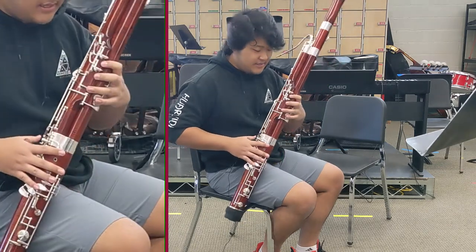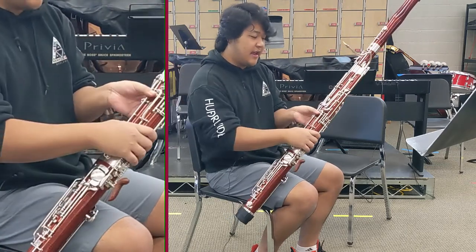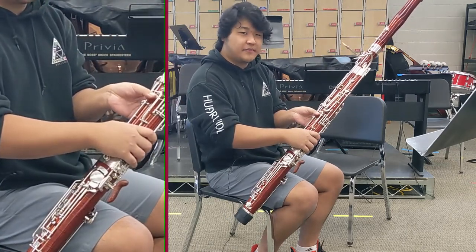The next note is C. C is one, two, three on the left hand, nothing on the right hand, and thumb on the whisper key, same as B-flat.